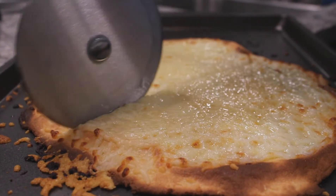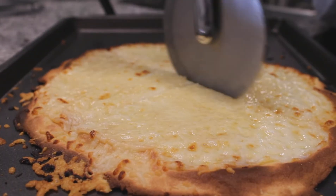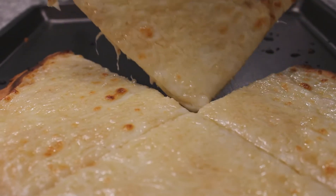And there you have it, a quick, easy, and delicious gluten-free pizza crust. I told you guys it was easy. In less than 20 minutes you have a yummy gluten-free pizza ready. That's less than a pizza delivery time — just saying.